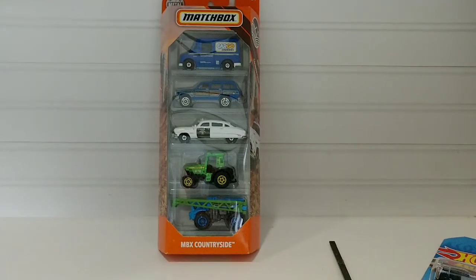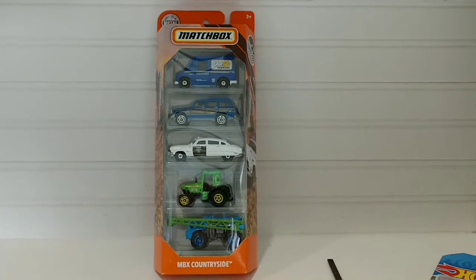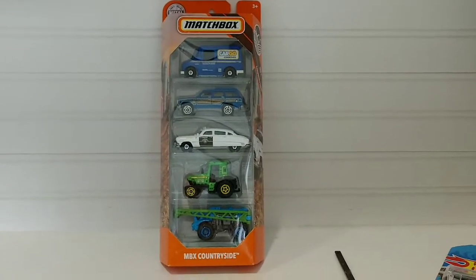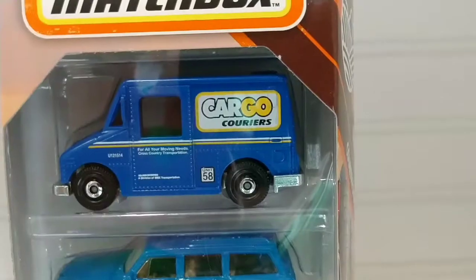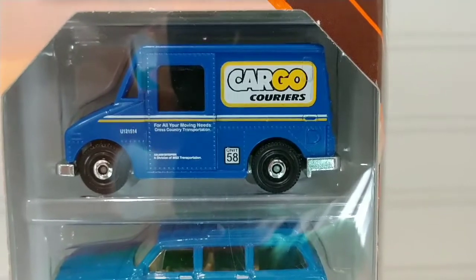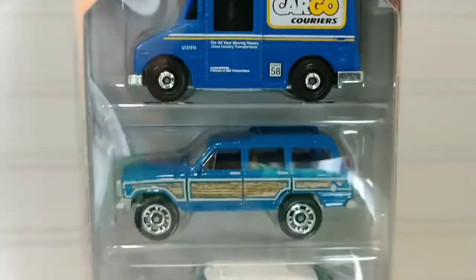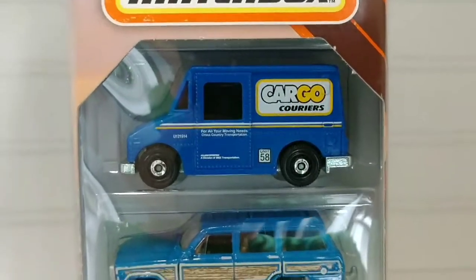I picked this one up a few weeks ago and I have been itching to open it up and show everyone what's inside. Let's get it cracked open and take them for a spin. The first vehicle on the top is a cargo carriers Matchbox delivery vehicle — the MBX Services truck.